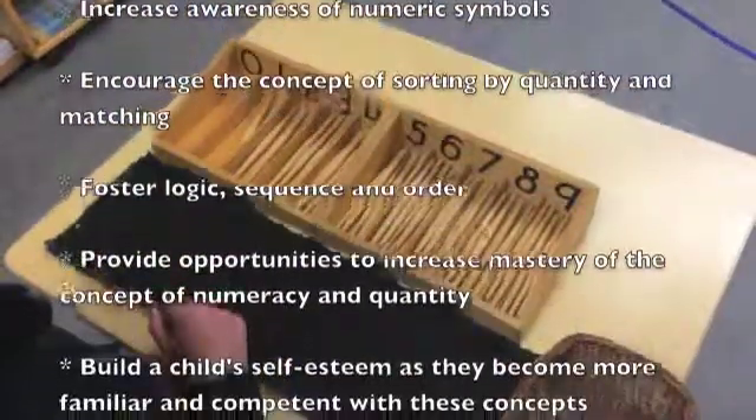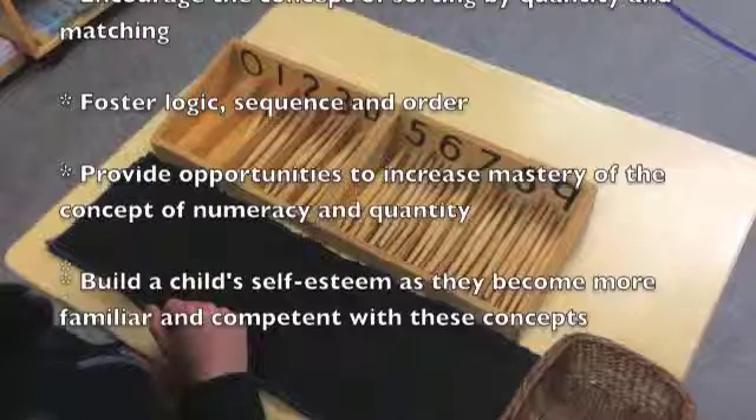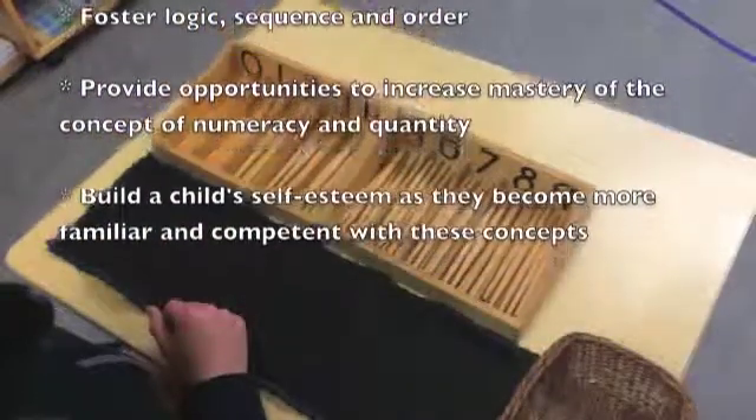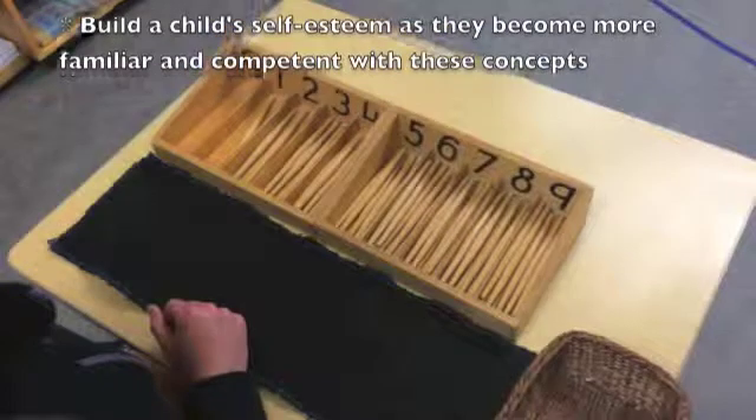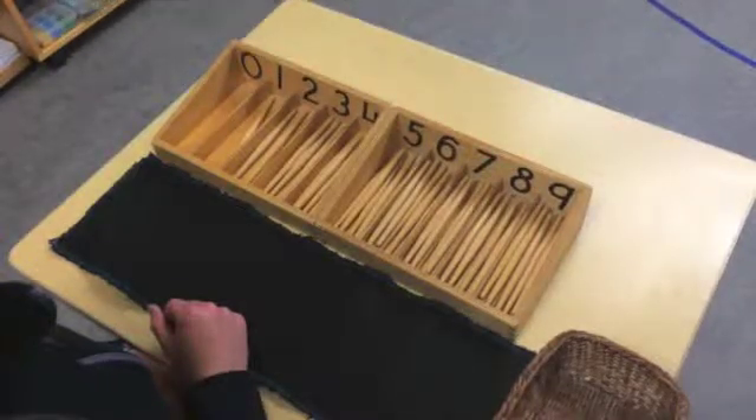It fosters logic, sequence, and order, provides opportunities to increase mastery of the concept of numeracy and quantity, and builds a child's self-esteem as they become more familiar and competent with these concepts.